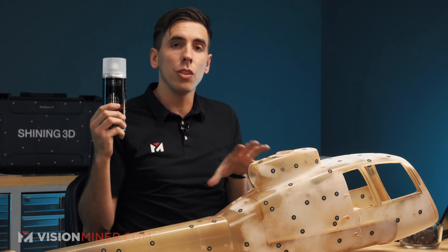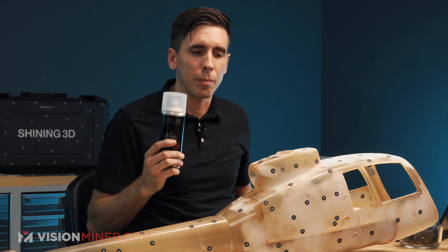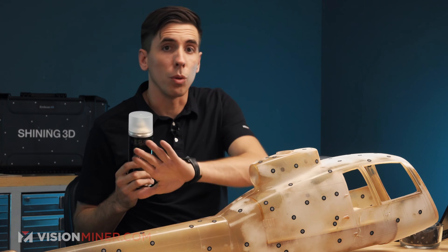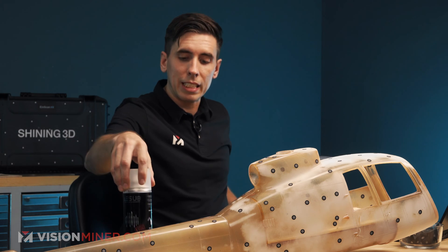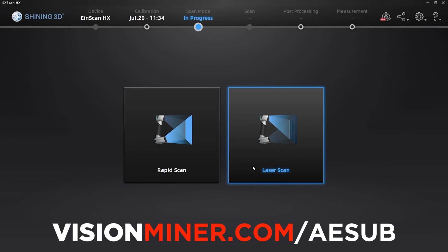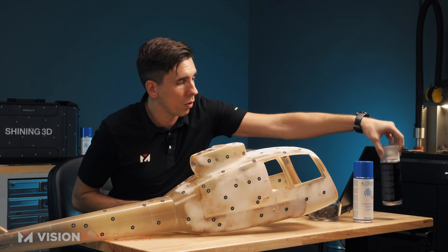If I need to spray more because it's too reflective, I can use ASUB transparent, which is just going to dull the surface and you'll still be able to see the color through it. This will come in handy because it'll still let me use the markers and it won't cover up the markers with a matte white. So let's get right into scanning. ASUB products are all available at visionminer.com/asub. I'm going to go into laser mode here on the HX.